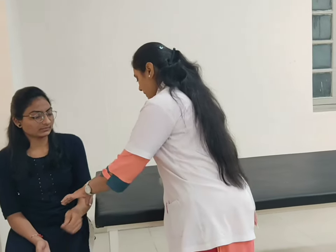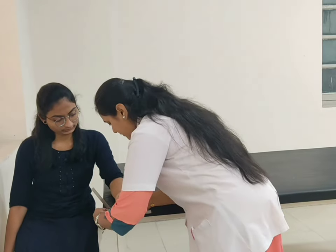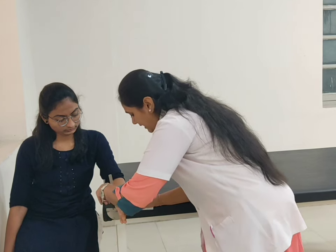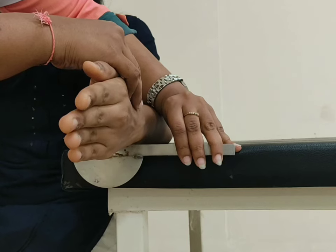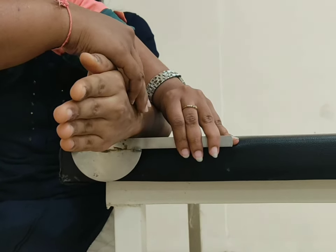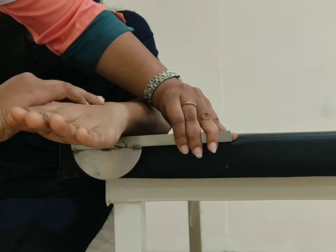For pronation, patient position sitting on a table. Forearm in mid-line position and supported over the table. Fulcrum at the ulnar side. Stable arm parallel to the ground and moveable arm at the anterior aspect of the wrist. Now ask the patient to rotate your forearm so that the palm faces towards the floor. Normal range of pronation is 90 degrees.